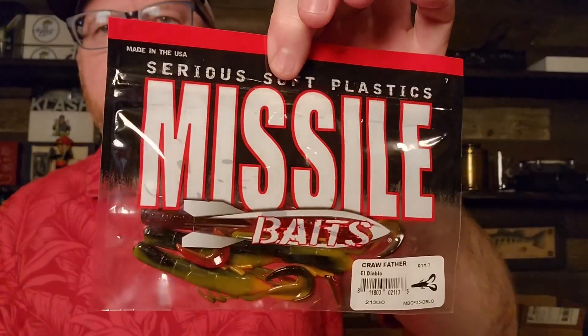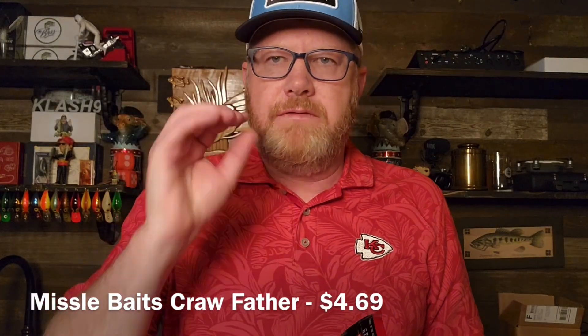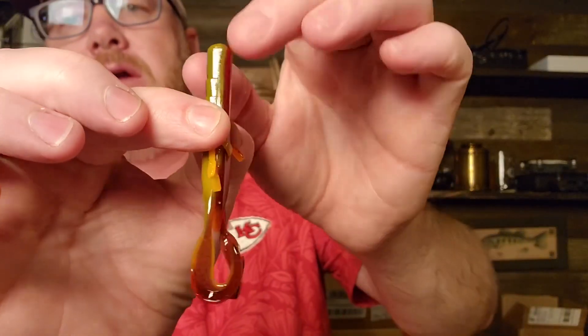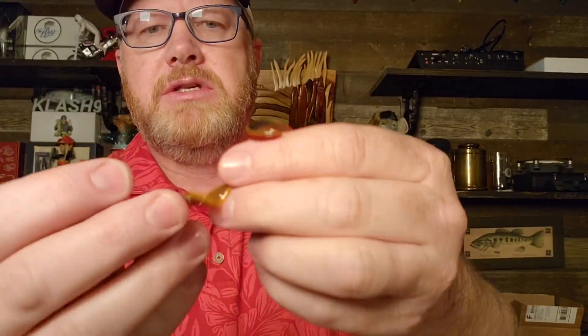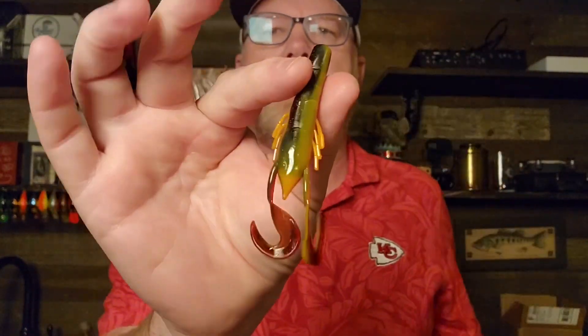You can never go wrong with the Missile Baits Crawfather. This is another great finesse bait. You could drop shot this if you wanted to, you could put this on a Ned Rig. I'm probably going to use this as a jig trailer first, and then you could fish it other ways. This color is El Diablo — a nice springtime color. Springtime craws: orange, red, very nice color. I like the action. These pinchers for this little crawdad are really what I'd call oversized. I've always liked the Crawfather. Designed by John Cruz.